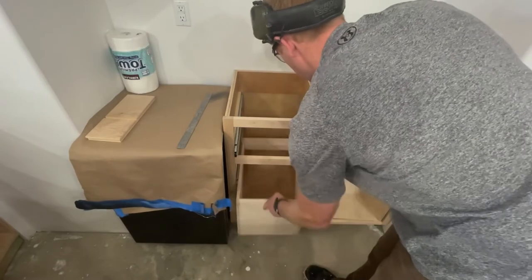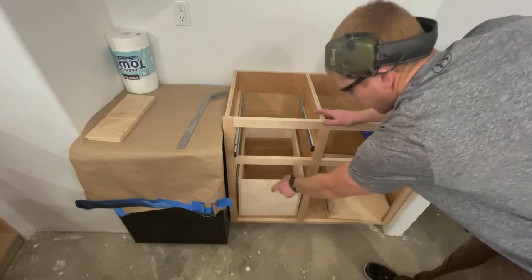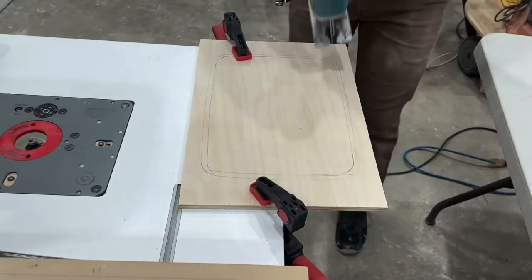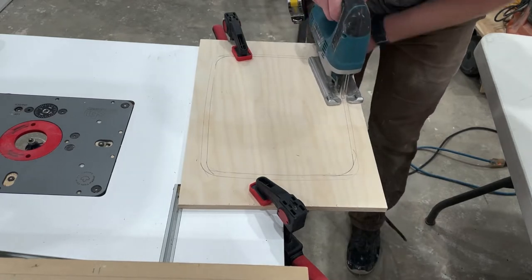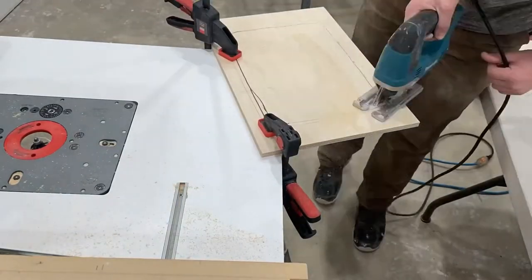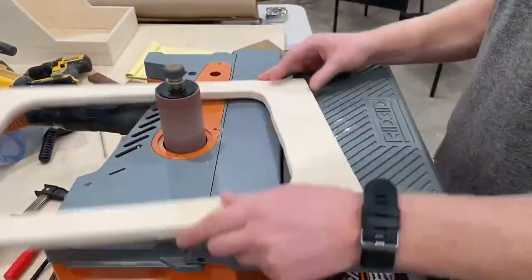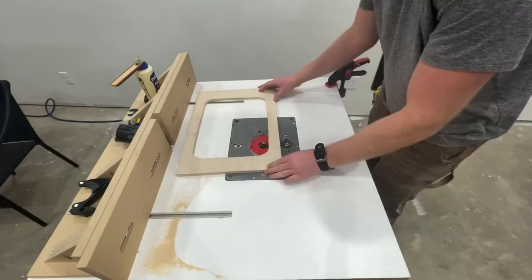Once I got the box built, I went ahead and test fit it with the drawer slides. It did take me a couple tries because those soft-close drawer slides weren't seated all the way. Then it was on to the top — whatever trash can you want, go ahead and trace it, making sure your hole is smaller than the top of the trash can. That way it sits in there without going all the way through.